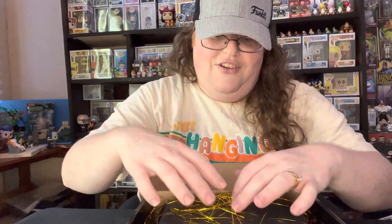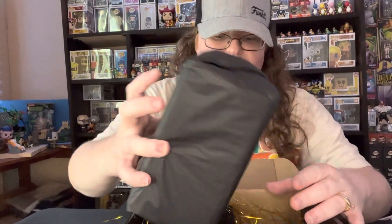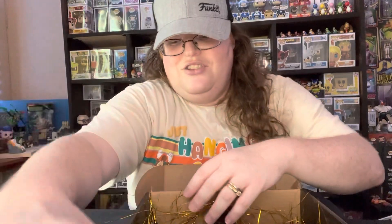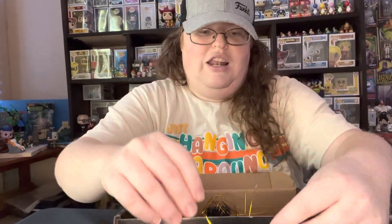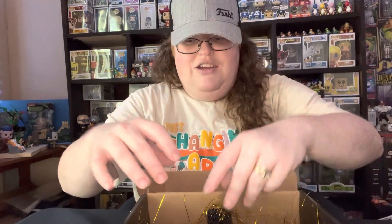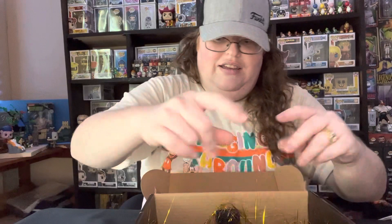And more glittery stuff — well, it's not glittery, it's shimmery shining string, but it's a lot. Very nice, nicely put together. And it goes with your sticker — black and gold. Very cool, Funko Pop Nation.